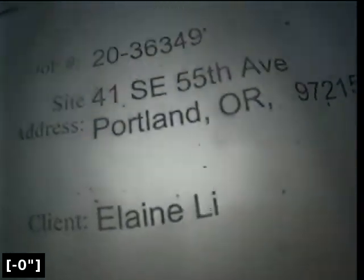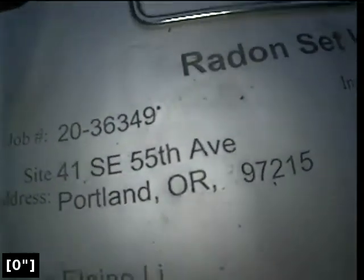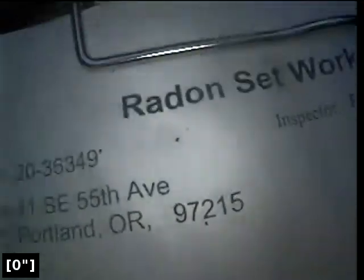This is part 2 from the cleanout outside on the side of the house in the driveway at property address 41 SE 55th Avenue. The point of access is a 4-inch ABS cleanout located in the driveway. We're in the horizontal position and we're going to zero out the foot meter and then continue on to the city main.